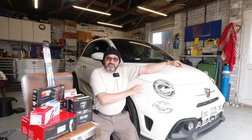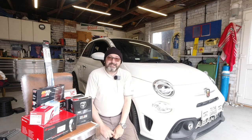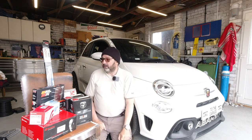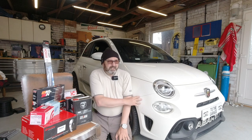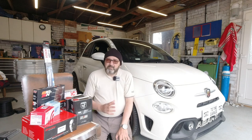We're going to do a service on this car today. If you're interested in this, you'll probably be interested in all our other videos, so please consider subscribing — it costs nothing and helps the channel grow. We're going to do a full service; we've had the Abarth for a little over a year and done a fair number of miles in it.